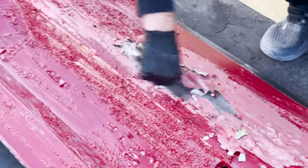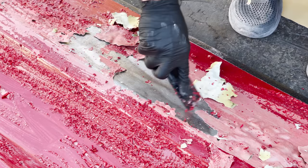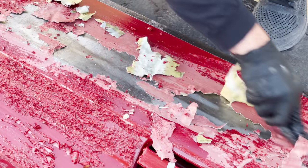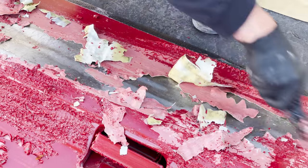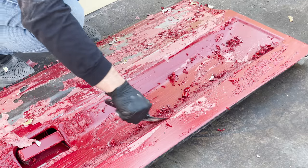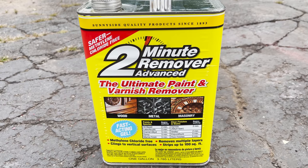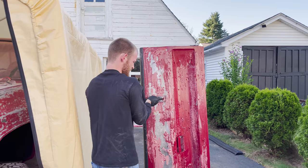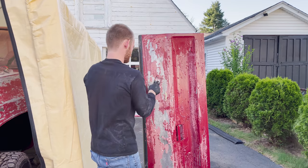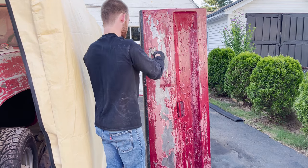I'm not sure why, but sometimes the paint remover didn't work very well — it would bubble up but the paint just wouldn't scrape off. We ended up wiping out the local stores of the aircraft remover, so we got one from Home Depot to try, but it worked horribly. We got one from Walmart and it didn't work very well either. Thankfully the local auto parts stores got more in and we had enough to finish the truck.